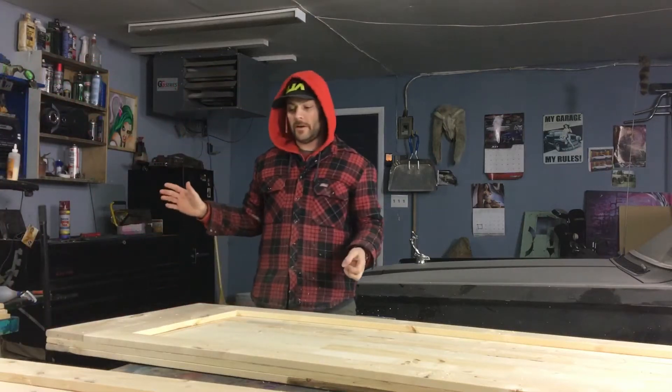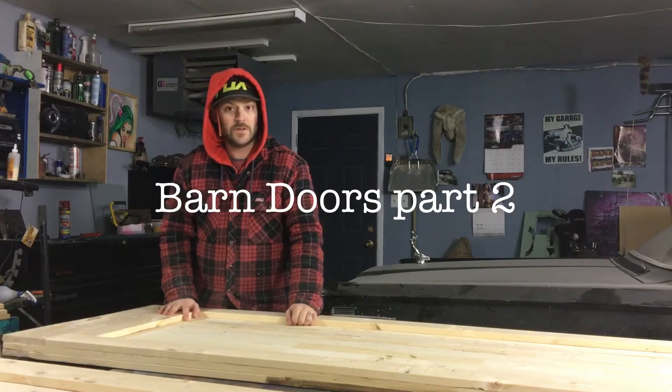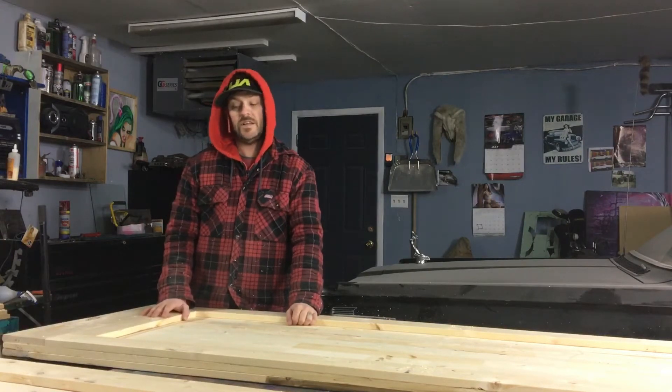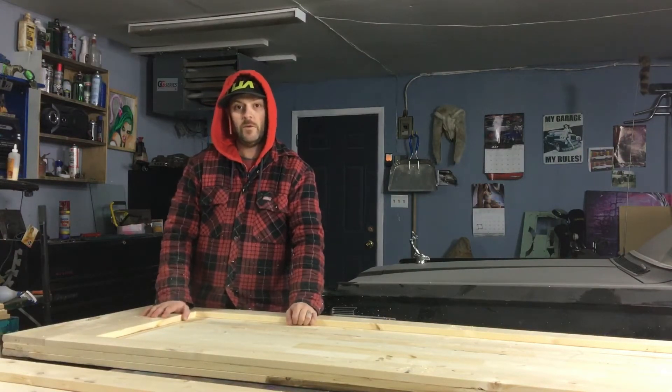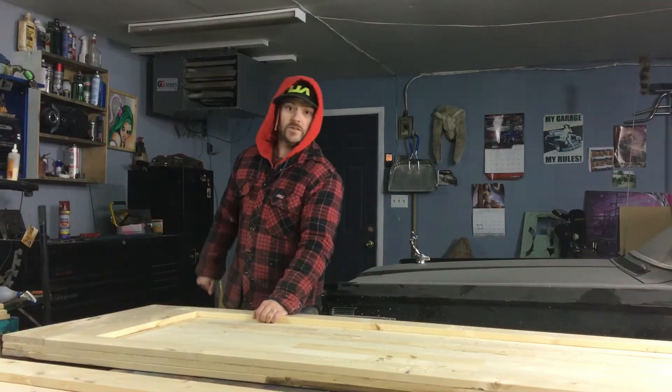Okay cool, so the furnace is off, I can talk now. I've been wanting to do a project like this for a really long time and I just never had an opportunity to do it, but now with these barn doors this idea just came to my mind. I'm gonna do it now and I'm not gonna tell you what it is until it's done.